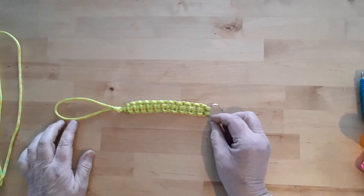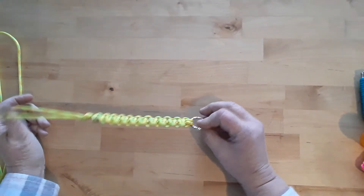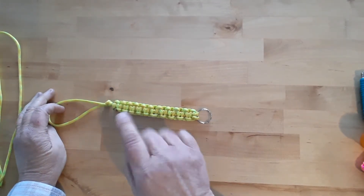Hey everyone, welcome back to Life Prepared. I told you I'd show you how to make one of these little wrist lanyards or key chains — key fobs, whatever you want to call it. They're very easy to do, so let's get started.